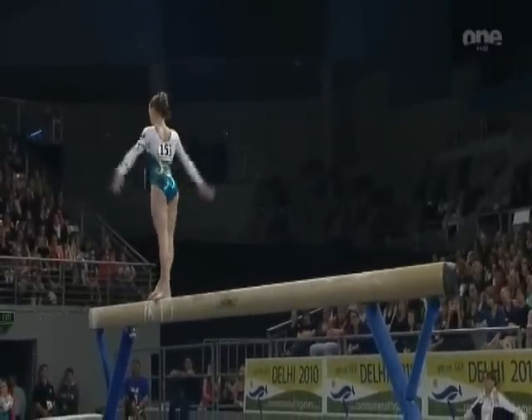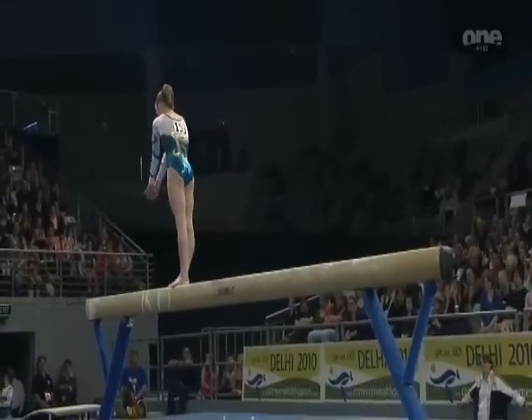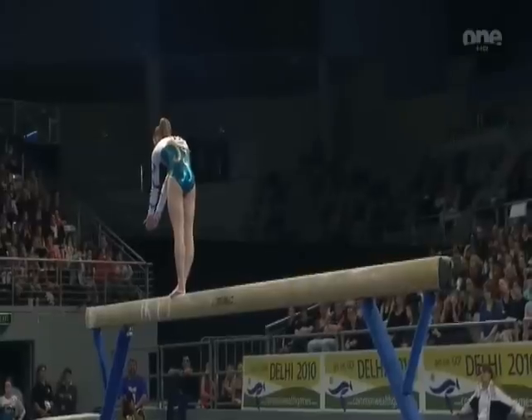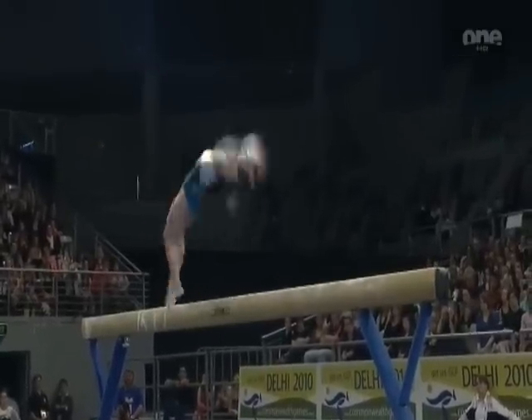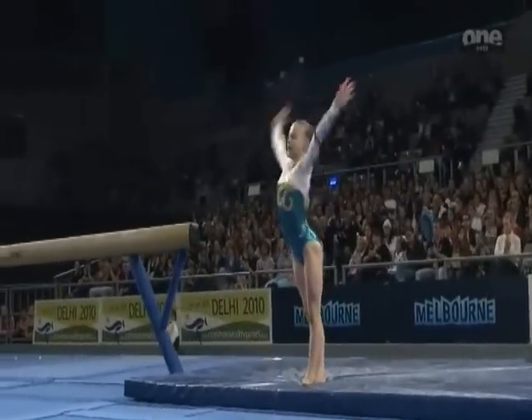I think I heard that's a second bell going now, so she's now over time. It is a 0.1 deduction, but nothing more than that because the judges are still judging the routine. Flip, flip, double twist dismount. Oh, great routine under pressure for McGrath.